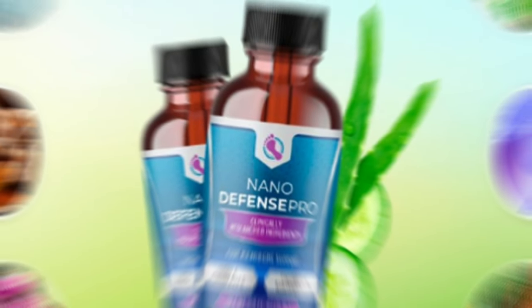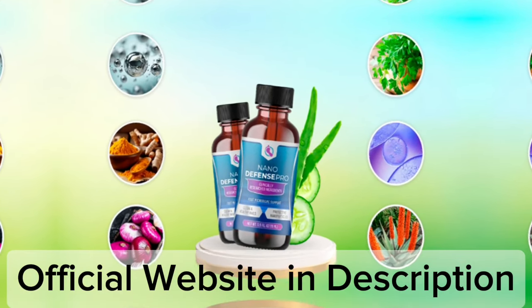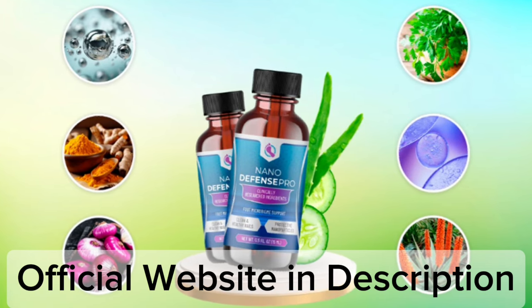My name is Christopher and today I'll tell you everything you need to know about NanoDefense Pro before actually buying the product. I also have two really important alerts, so pay close attention to what I have to tell you.